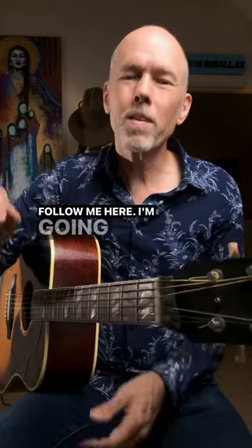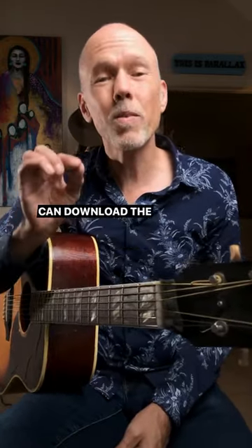Libicotton is underrated. Follow me here — I'm going to go through it piece by piece, and you can download the tab at patreon.com/jonathanbirdmusic.